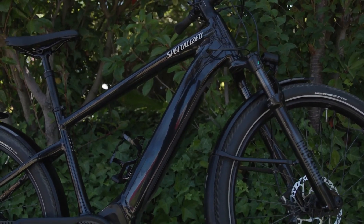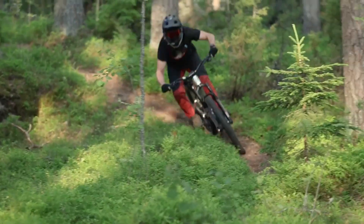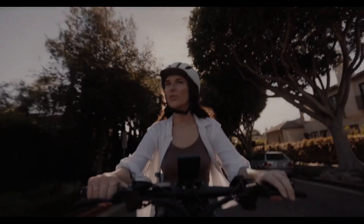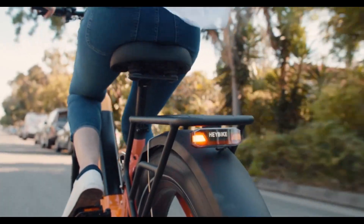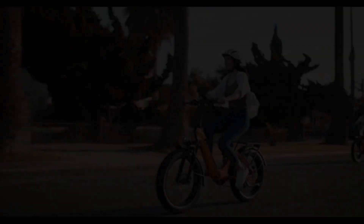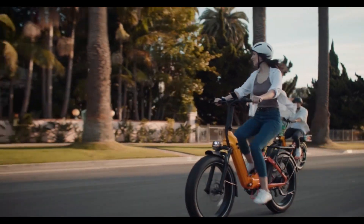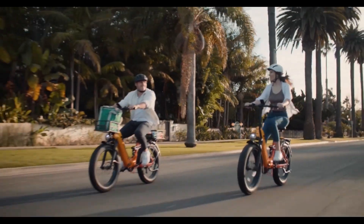In conclusion, whether you opt for a hub motor or a mid-drive motor, the key is to choose the option that best aligns with your riding aspirations and lifestyle preferences. Electric bicycles continue to revolutionize personal transportation, offering eco-friendly, efficient, and exhilarating rides for riders of all ages and abilities. So, which type of e-bike motor resonates with you? Share your thoughts in the comments below.